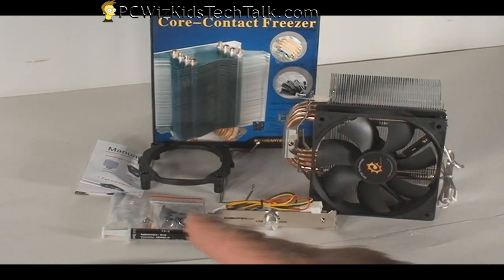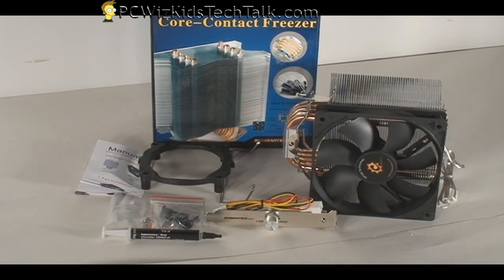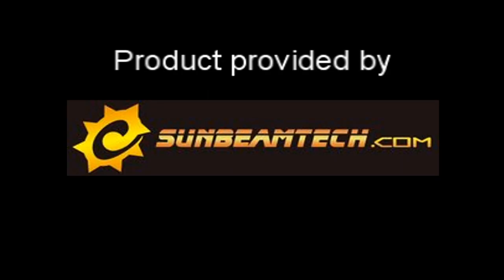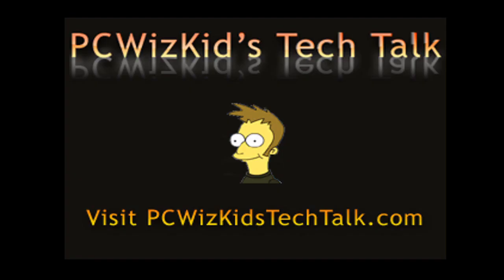The package is definitely complete — it has all the items that you would need, and the fan is great. So we're talking about an awesome little kit here. I would definitely recommend that you try this out if you're overclocking. I'd like to thank Sunbeam Tech for providing this, and I hope you enjoyed this video. Thank you for watching.